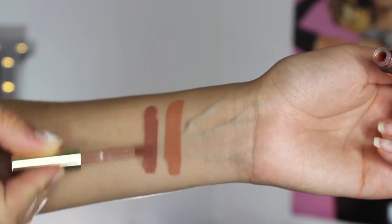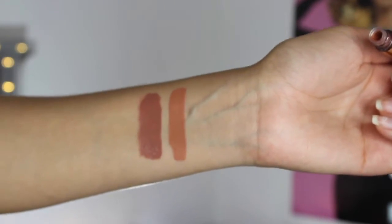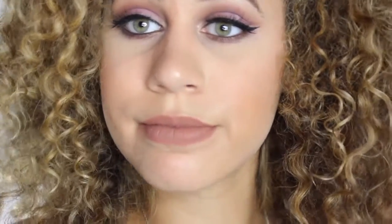Next we have Dolce K, which was another one I was really excited to try. This is one of the originals, and it is described as a deep beige nude color. I don't have a lot of brown lipsticks, so I was really excited to try Dolce K. This one even feels a little bit better than Exposed. I'm really happy that I can experiment with this color more. I know this is a really popular one, and I know Kylie loves it, so I'm really happy about this one.